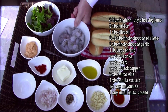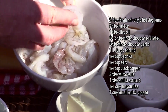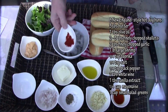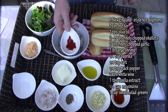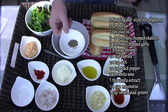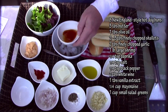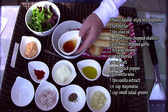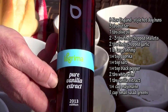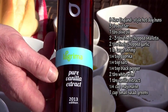One pound of shrimp — peeled, deveined, and cut right in half so they're pretty thin. Quarter teaspoon of paprika, quarter teaspoon salt, quarter teaspoon of ground black pepper, two tablespoons of dry sherry or white wine, and one teaspoon of pure vanilla extract. I'm using La Crema pure vanilla extract here — this is just knockout stuff. If you haven't tried it, you need to.